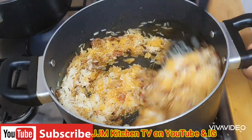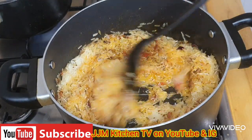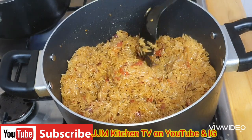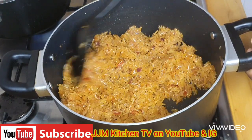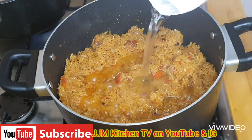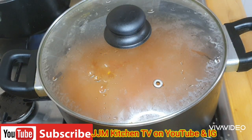I'll mix until it combines, then toss the rice for about three minutes. After three minutes everything is toasted. I'm adding enough water to cook the rice, then I'll cover it and cook it until it's soft and tender.